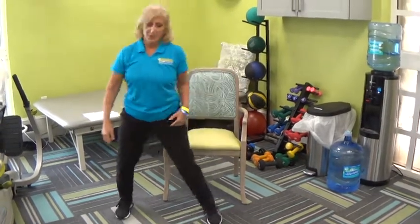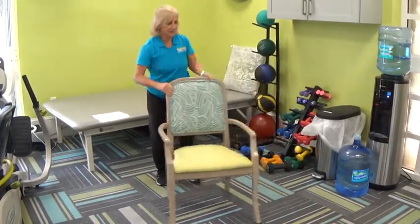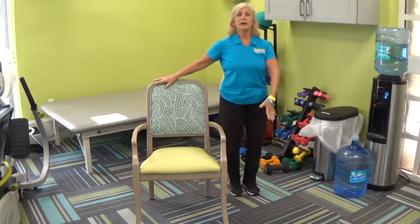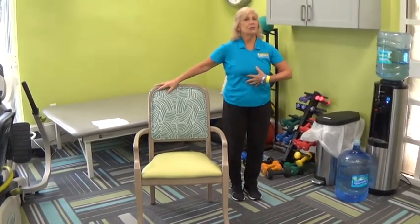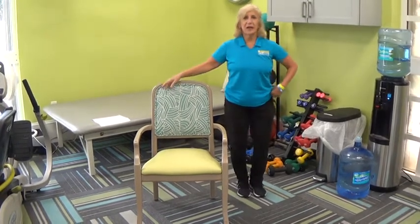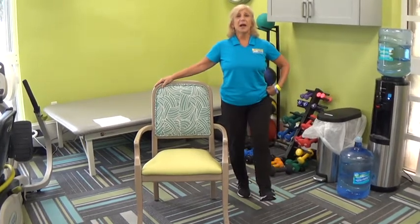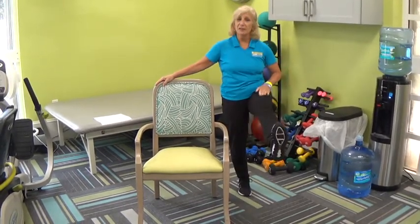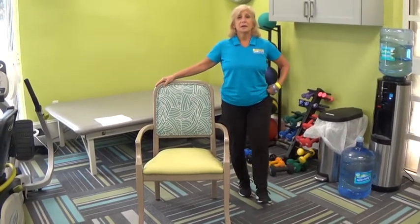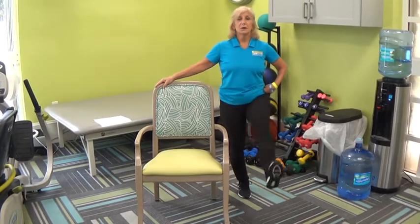If you want to stand to do the exercise, go to the side or the back of your chair. Stand tall — think about your posture, try not to slouch. The weight is going to be on the standing leg. Lift the other leg up and lower. Focusing on the top of the leg, making those quadriceps nice and strong. Toe is up. A couple more.